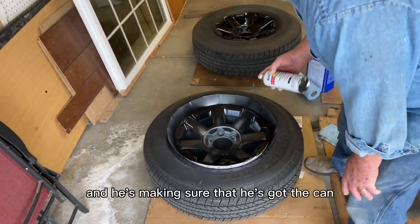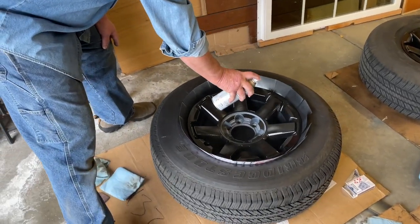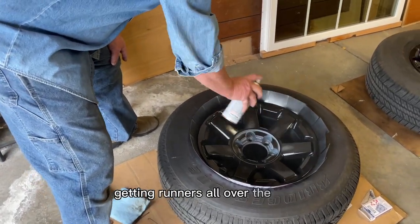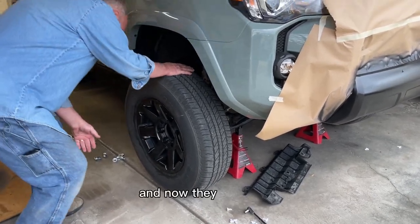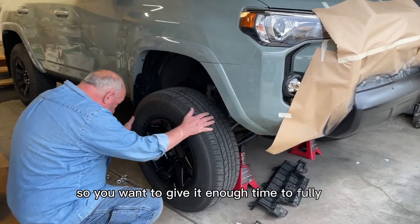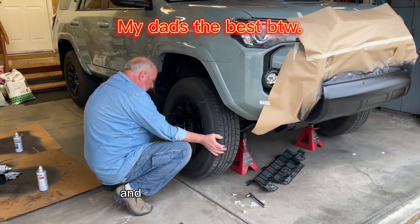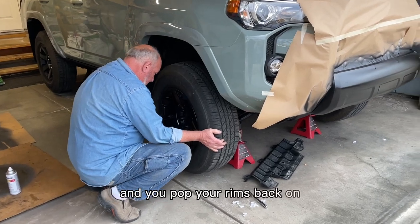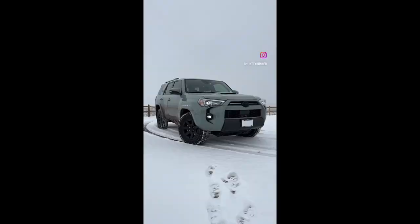He's making sure the can is at a certain distance — he's not way up close, getting runners all over the place from spraying too close. Now they have dried. You want to give it enough time to fully dry, which can take quite a few hours. Then you pop your rims back on, and you have a brand new 4Runner. This is what that looks like.